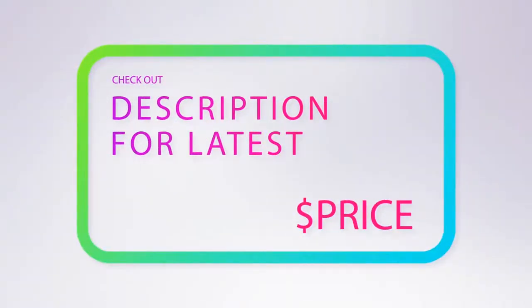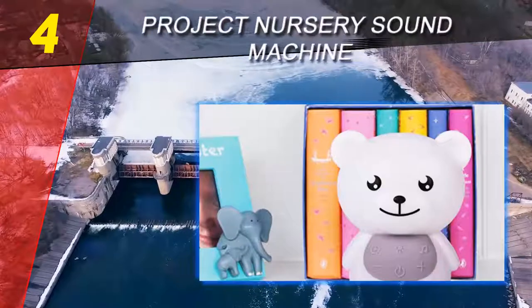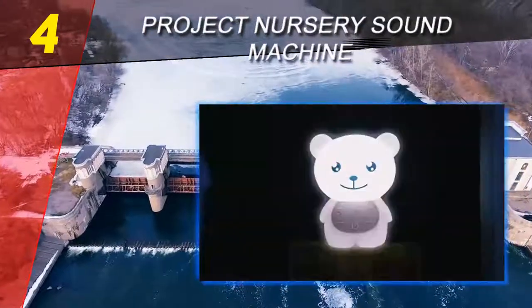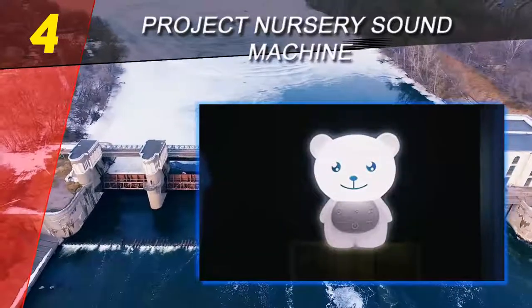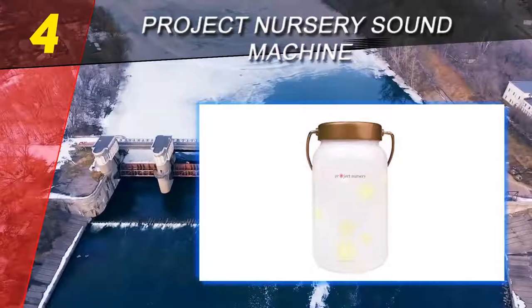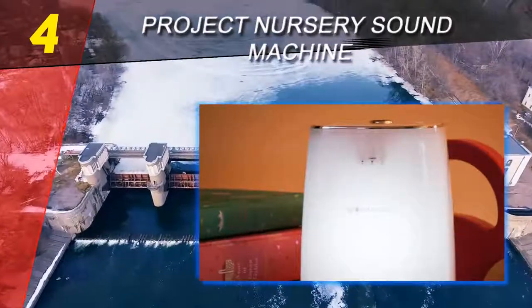Coming in at number 4 on our list: the Project Nursery Sound Machine. Project Nursery is known for making high quality, adorable, and reliable baby products that are designed by parents and for parents. Their top-rated baby monitor appears in our best baby monitor list, and this sound machine is close to the top of this review for functionality, versatility, and a great price.